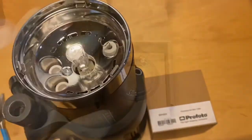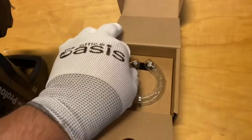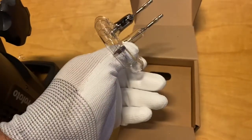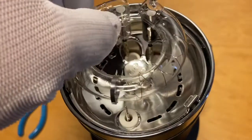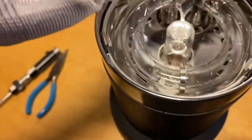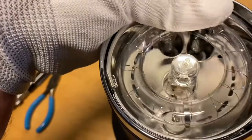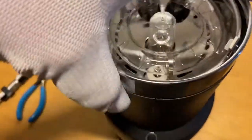Now I'm going to take out the new strobe tube — I'll put a glove on my hand. There's the new strobe tube; you can see the clip on the other side. It just lines straight up and goes straight in — really no big deal. Push straight down with a slight, tiny bit of rocking one way or the other.